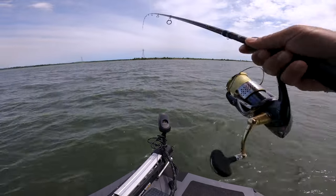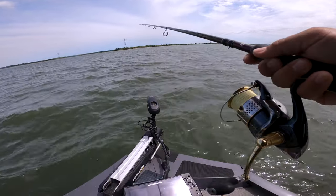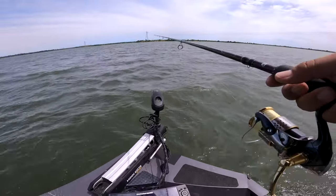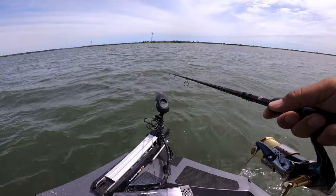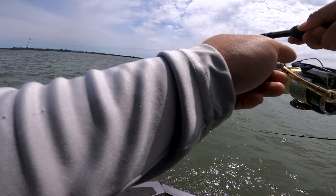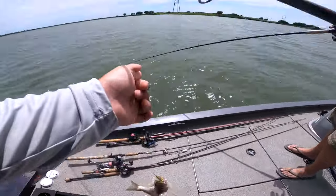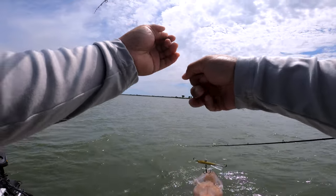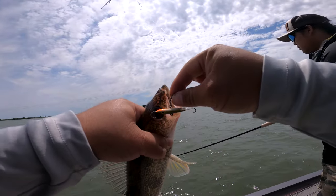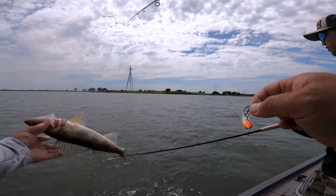I even started throwing the Rapala Jiggin Rap and they bit it just as good, but they're all real small. I get a lot of mis-hits — a lot of white perch and small walleye up in there. I keep saying walleye but they're probably saugers. This little Jiggin Rap is like a miracle when you're fishing straight below the trolling motor. But I feel like the hooks aren't very sharp so I get a lot of snags. I'm on stock hooks right now and need to upgrade, but it's a really good lure.